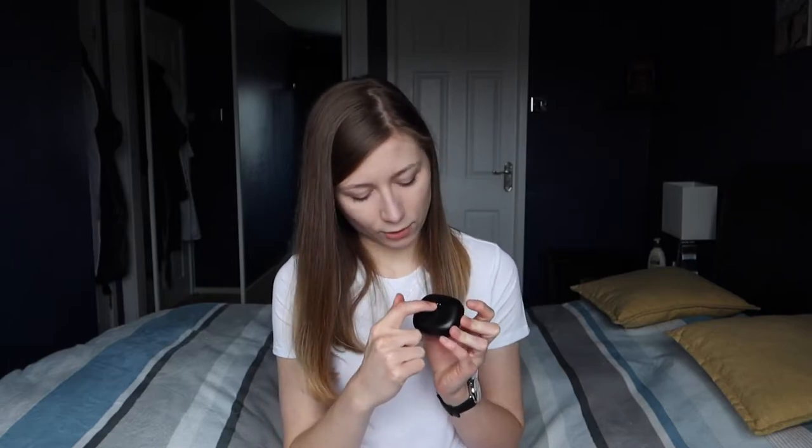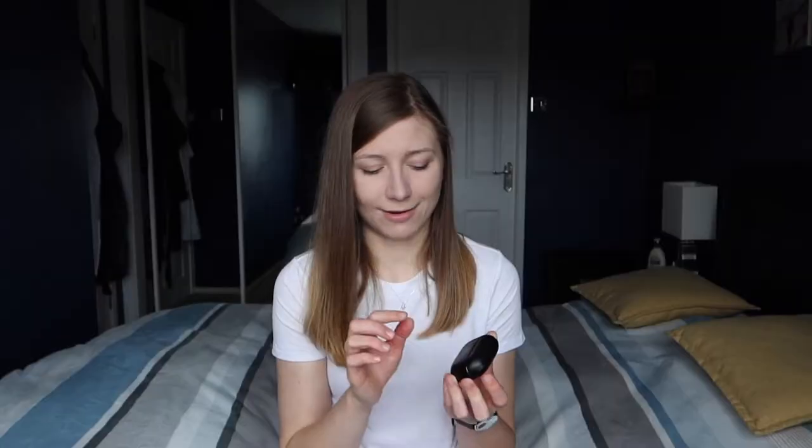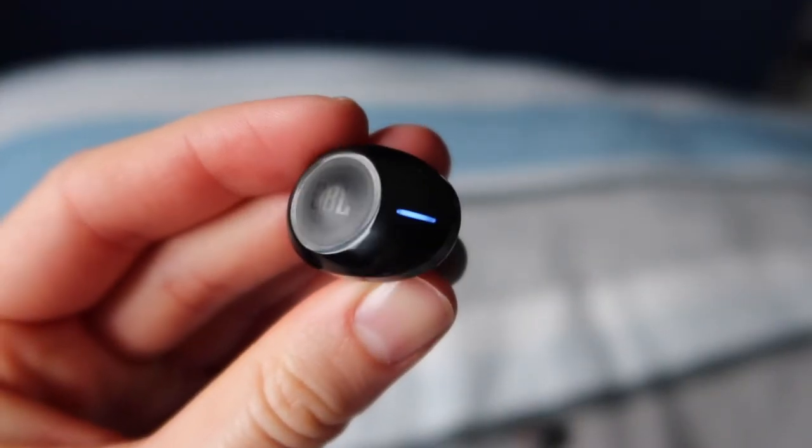On the case there are three lights that show you how much battery you have left. If it's low, one of the dots will start flashing. The earpieces also have colored lights that indicate different things — for example, whether they are pairing with a device or whether the battery is low.